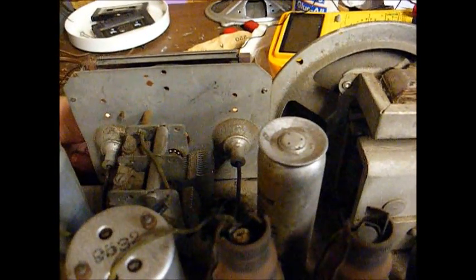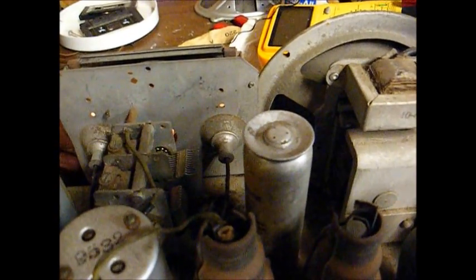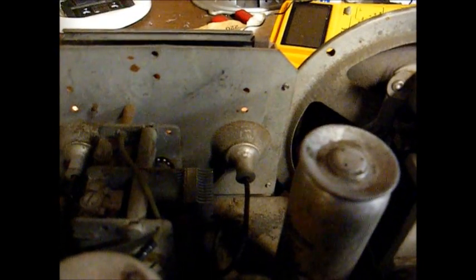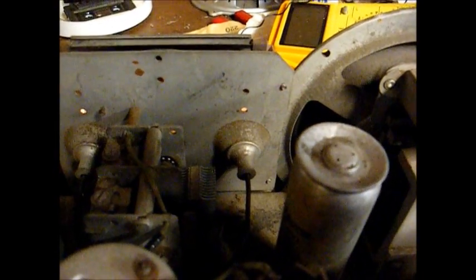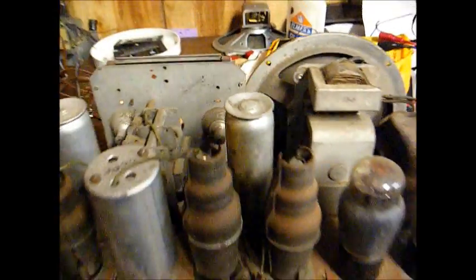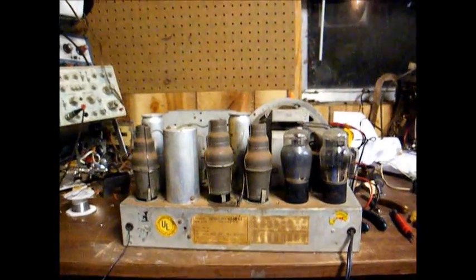And there's 1010 AM — it actually comes in better than any other station. Anyway, I'm going to have to sleep on this some more and I'll get back to this in a day or two.